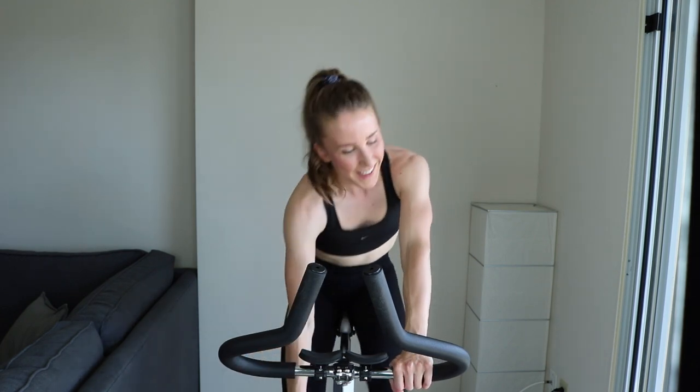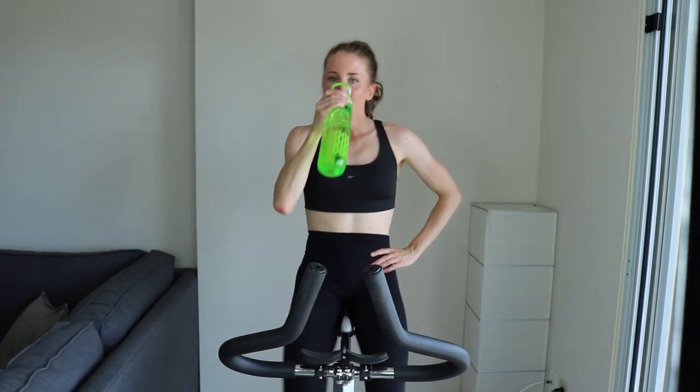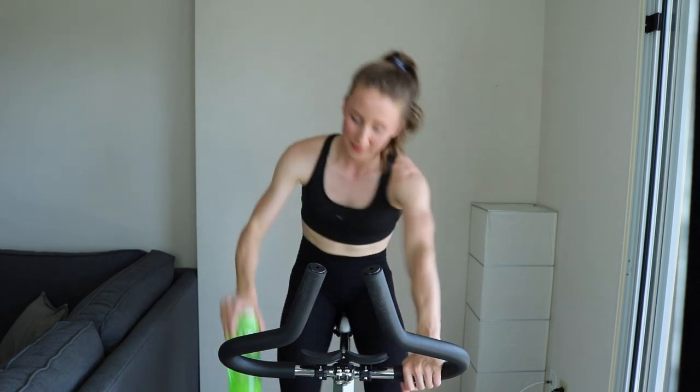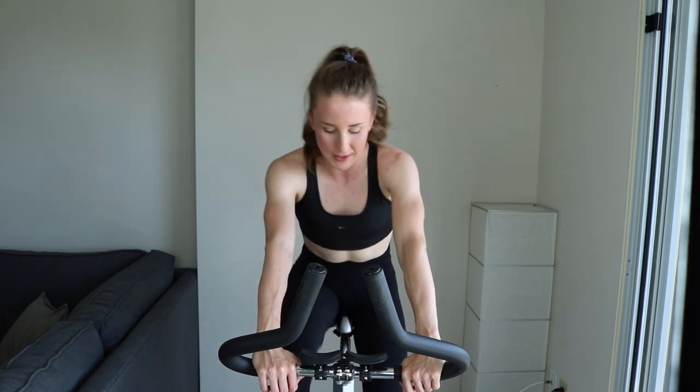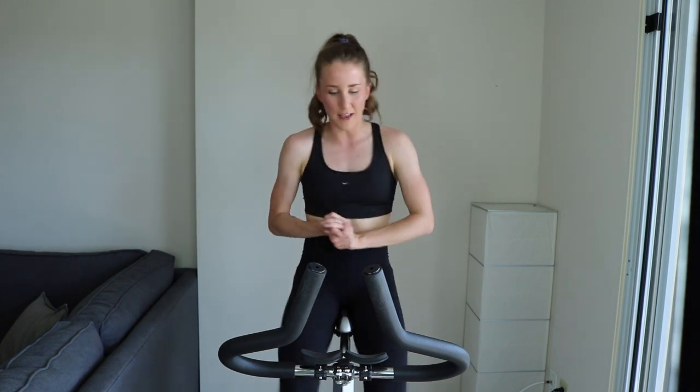Halfway through this warmup. How do we feel? Grab that water, make sure it's nearby. Get excited, keep spinning, collect your thoughts, get ready. This is going to be a tough one. Another 30-minute session — we'll go back to some 45-minute sessions. I just want to spread the love to the 30-minute sessions, and we're coming up on about 50 more seconds.